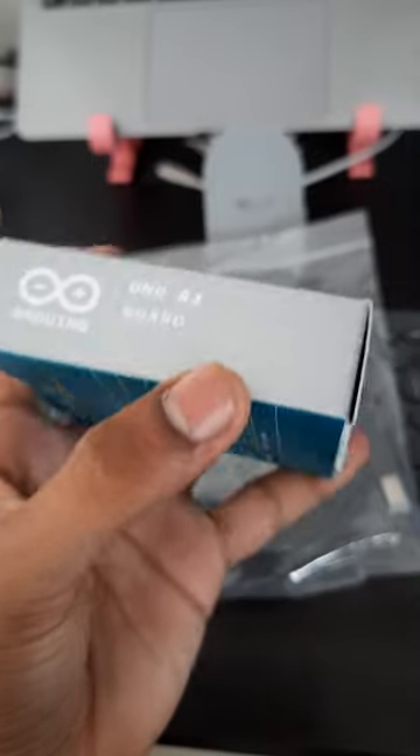Now we have to open it and see the difference between the original board and the clone board. Now we have to set up the table and do the unboxing.